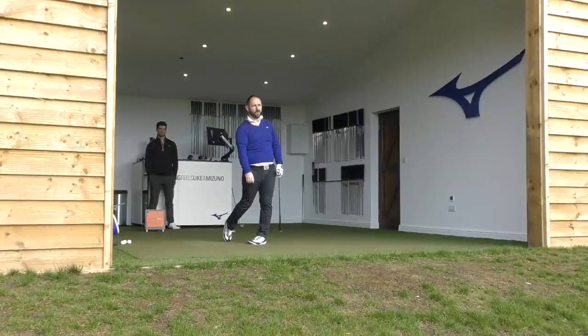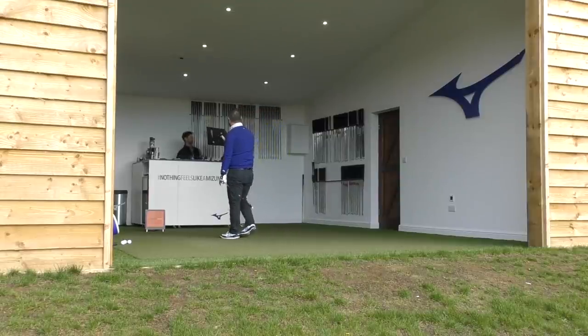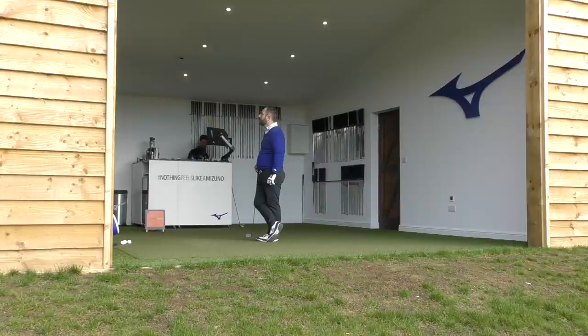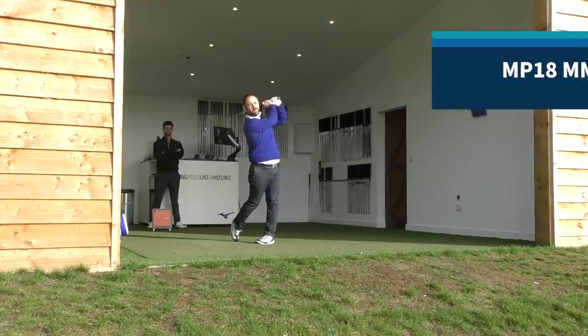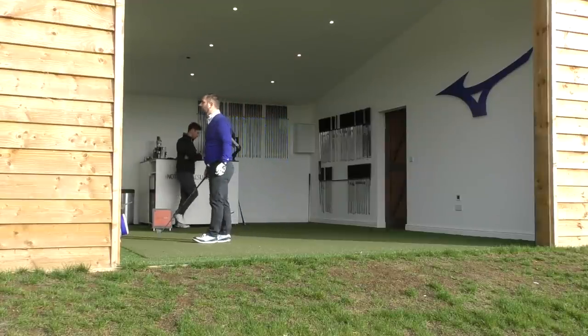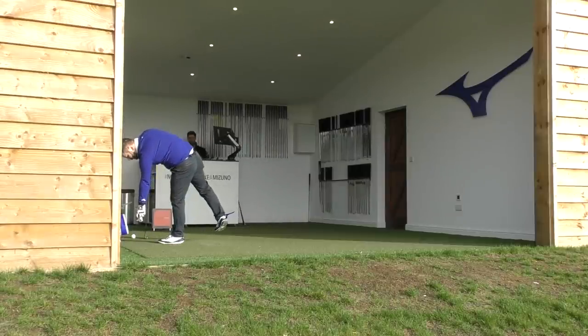Feedback on the Hot Metal: 'That felt a lot better. A bit clicky — not buttery.' It didn't give that same forged feedback. However, looking at the data, the ball flight is much better and it's getting to the distance needed. The spin and peak angle are improved. If you need more distance, you've got a five iron or hybrid. It's about creating consistent gapping through the set.